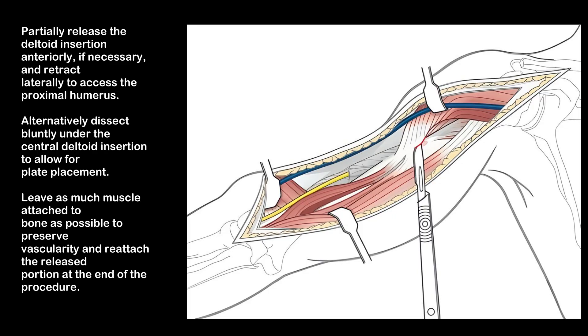Partially release the deltoid insertion anteriorly, if necessary, and retract laterally to access the proximal humerus. Alternatively, dissect bluntly under the central deltoid insertion to allow for plate placement. Leave as much muscle attached to bone as possible to preserve vascularity, and reattach the released portion at the end of the procedure.